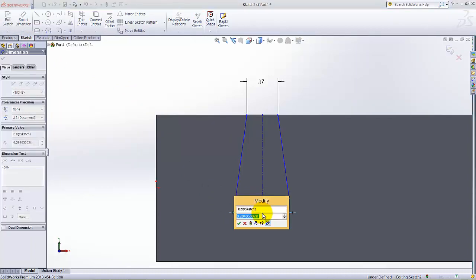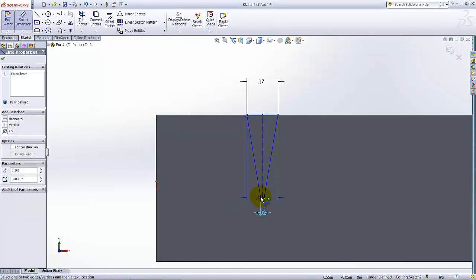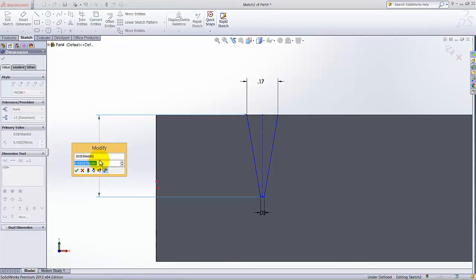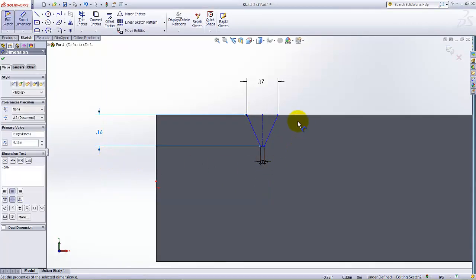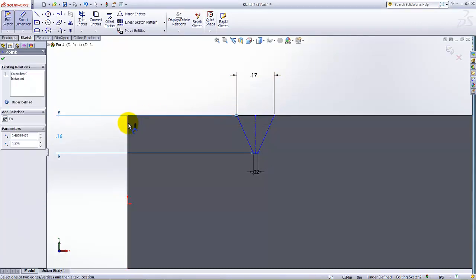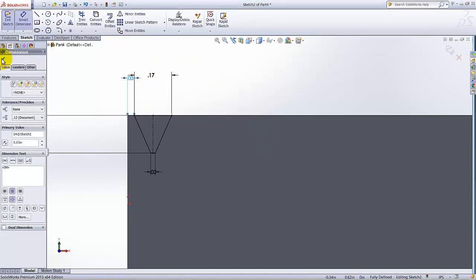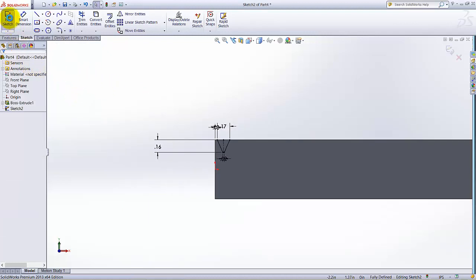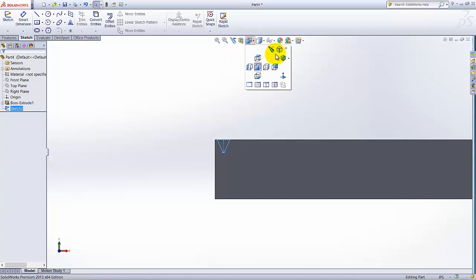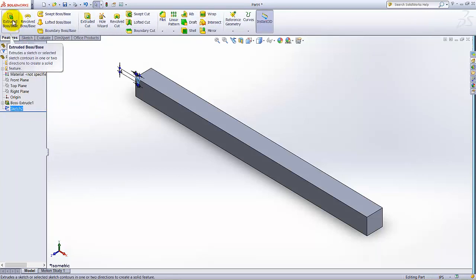This length is 0.02, and the length from this point to this point is 0.160. We also know the distance from this point to this point is 0.03. The sketch is now fully defined. Exit the sketch, then click on Isometric View. If the sketch is not selected, click on it to select it.